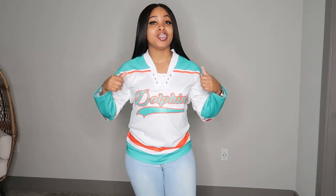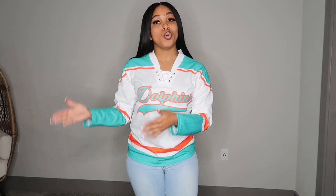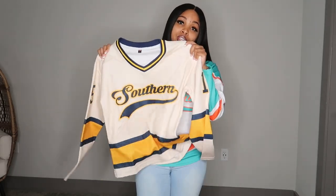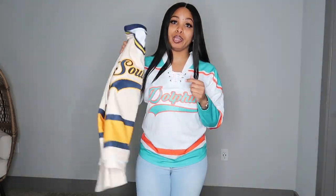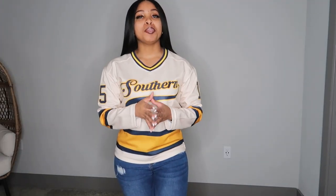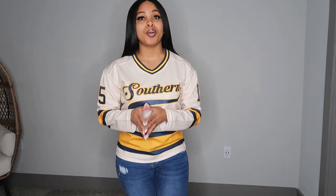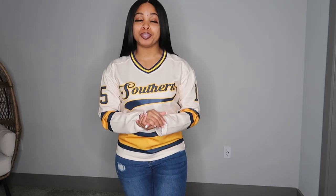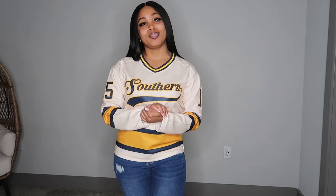I'm going to have to rate both jerseys 10 out of 10. My personal fave is the Dolphins jersey — not only because of the colors, but I just like this hockey style more. Comment below which jersey is your favorite: an orange heart for the Dolphins jersey or a blue heart for the Southern jersey. That pretty much concludes this try-on haul. Make sure you leave a thumbs up, subscribe, and use my coupon code DailyWithKills1 at checkout to save 10% on your order. Thank you for watching — see you in the next video!